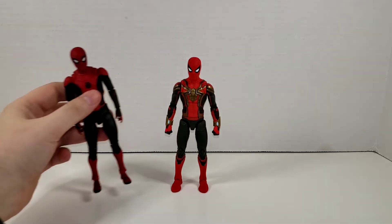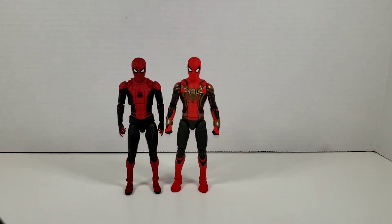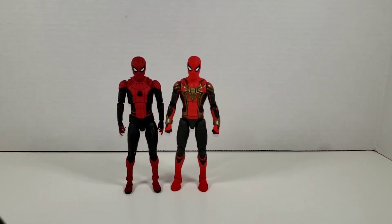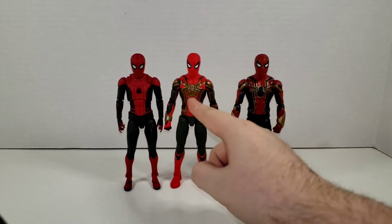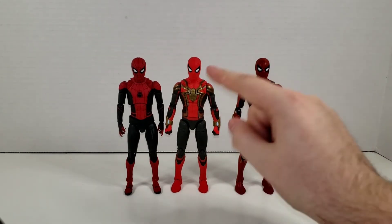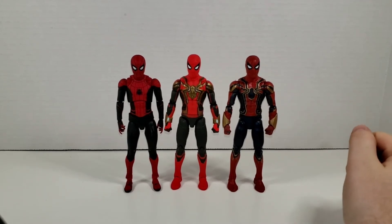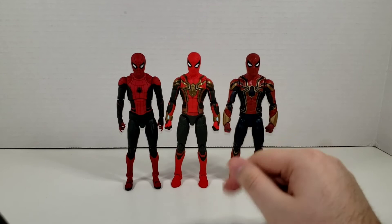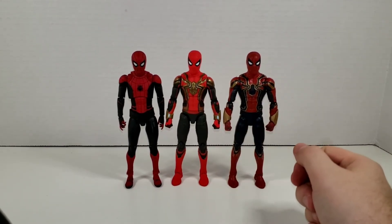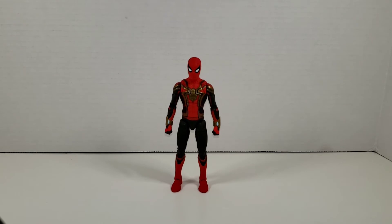We'll do the Far From Home Upgrade Suit first since that's the suit that gets turned into the Integrated Suit. That's the Mafex version and even though it's an import, they're standing almost exactly the same height. We'll put in the Iron Spider version, which is reminiscent of what this suit is — literally the Iron Spider and Upgrade Suit put together. This figure definitely feels much better than even the Iron Spider did, and that was already a definite upgrade at the time, so it's great to see Hasbro moving forward.